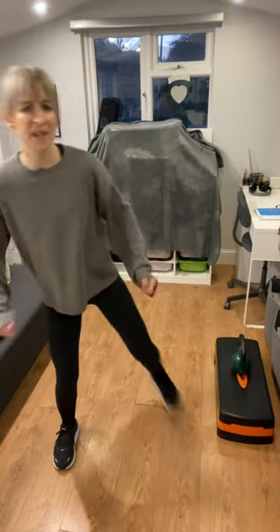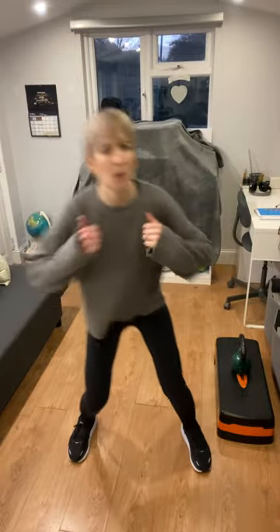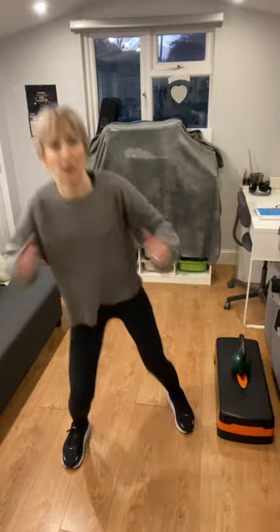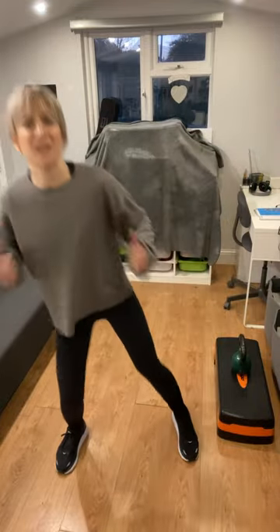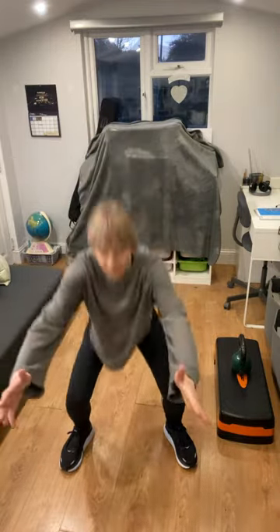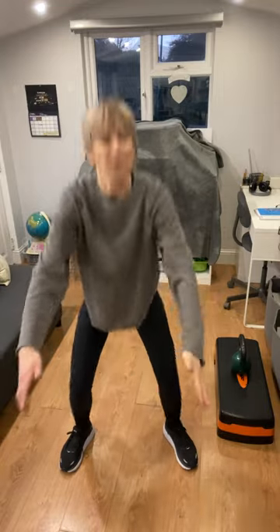Let's do two hamstring curls on each side this time — double, double. Bring those arms back a little bit further to warm up the tricep all the way up to the shoulder, then push them back. One more each side, then plant the feet, shoulders back, and squat a little bit deeper this time — reach those arms forward and push them back. Feel your heart rate coming up a little bit.